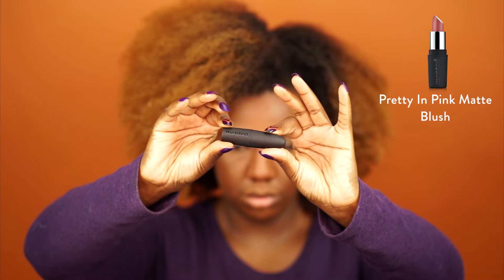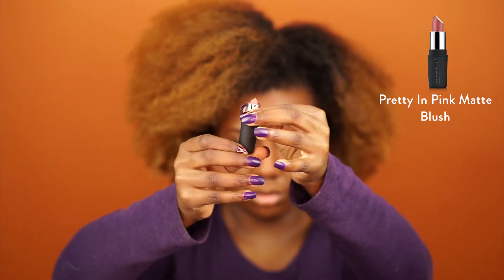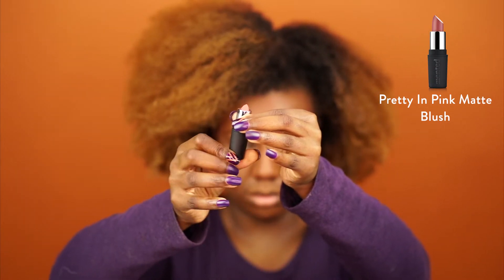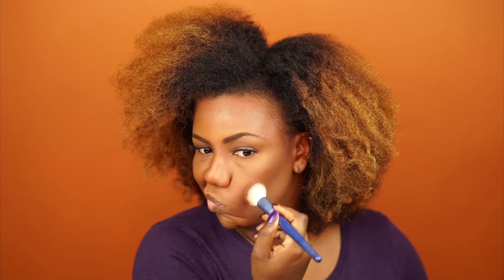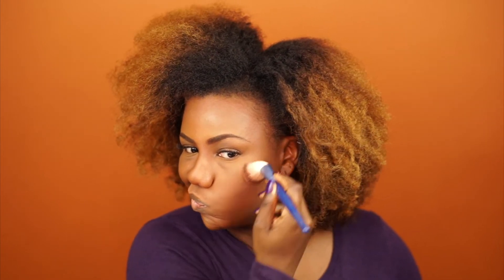Next, I'm going to use the Pretty in Pink Matte as a blush. Apply that to the high points of my cheek, and then just buffing that out, which is super simple and easy to do.